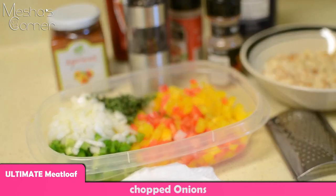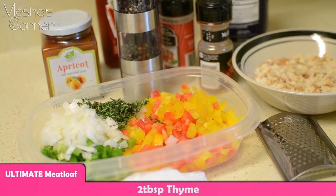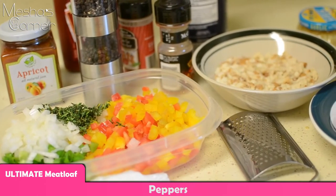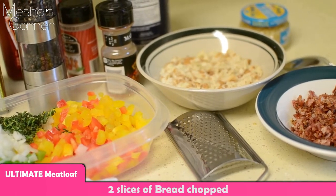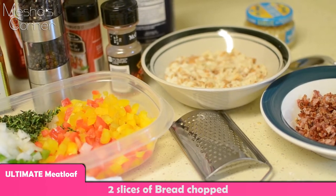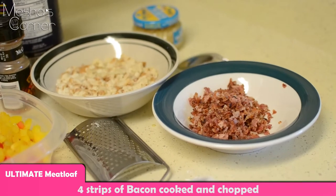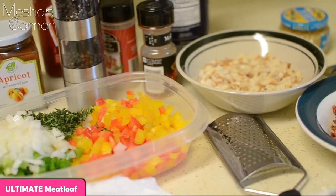I'm using two kinds of onions — scallions and regular white or yellow onions. I have about two tablespoons of fresh thyme and two different colors of peppers. I have two slices of bread that I chopped really small, soaking in about a quarter cup of milk. I also have four strips of bacon that I cooked up and chopped up really small.